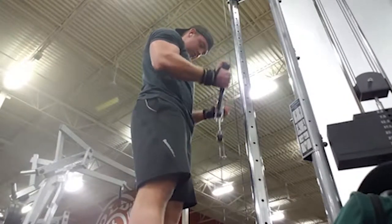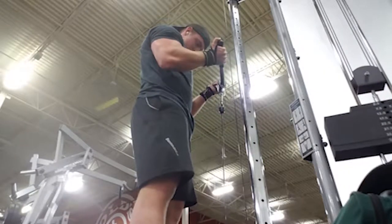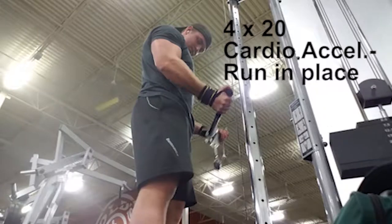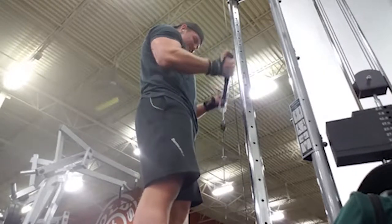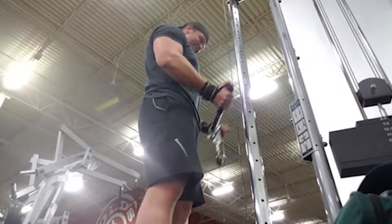Next one was an EZ bar curl for bicep curls. We did four sets of 20 and ran in place for cardio acceleration. I'm not rushing through it — going slow, controlling the reps, making sure I get something out of it. Trying to get as much of a pump and get the most out of the movement as I can.